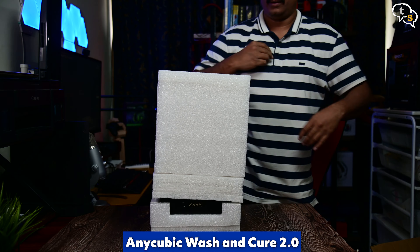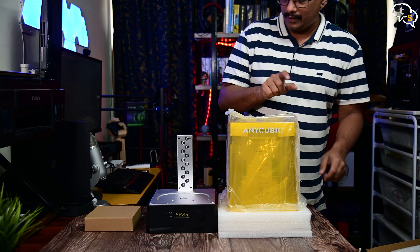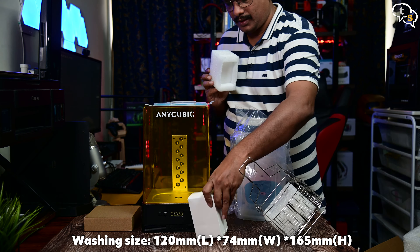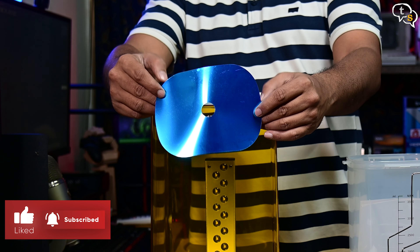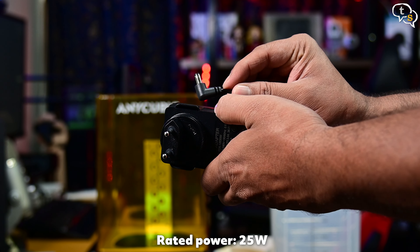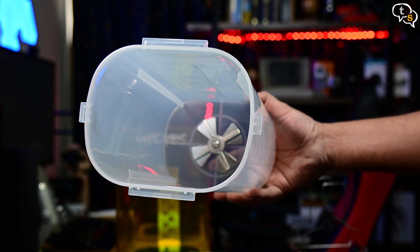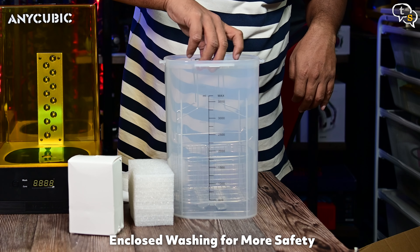Let's unbox the Wash and Cure station. This looks quite similar to the actual Mono 4K 3D printer with a similarly colored cover, but the similarities end there. We have two sections to the station. One is the washing container which comes with the washing basket. There's a reflective film within, used for curing. We also have a manual and the included power adapter. The washing container has a magnetic mixing blade at the bottom, with no motor in the container itself. The max capacity of the container is 4000 milliliters, which would generally be isopropyl alcohol. The provided basket allows you to drop and lift the print out of the container.